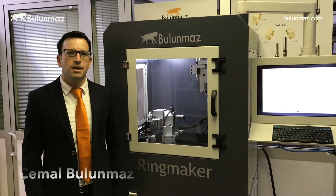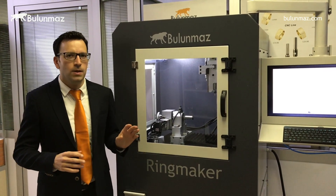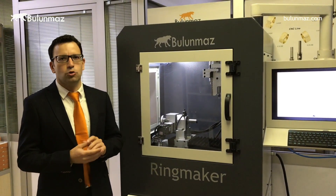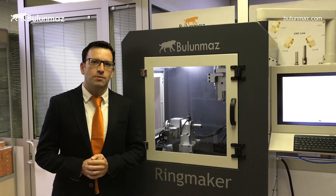Hello everyone. My name is Cemal Bulunmaz and this is the Ringmaker CNC machine. We have developed this machine for wedding bands and bangle production. We have been making this machine since 2011 and every year we are adding new options. Today I will introduce you more about this machine and try to answer your most frequently asked questions. So let's have a look at Ringmaker.